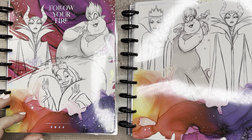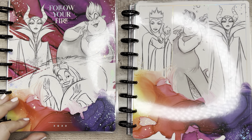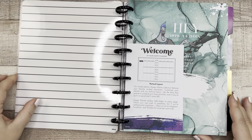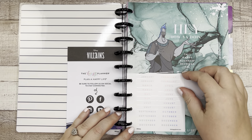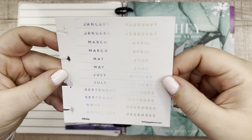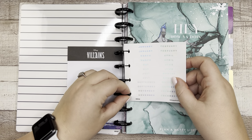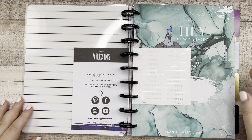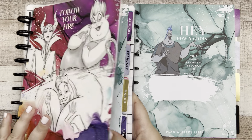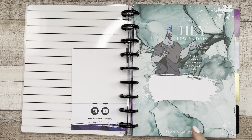Now let's flip through the brand new undated planner. Right at the front there are holographic stickers for labeling and dating the divider tabs — I think that's really awesome. The 'hey how you doing' intro page is the same in both planners, with the only difference being that the dated version says 2022 and this undated one does not.